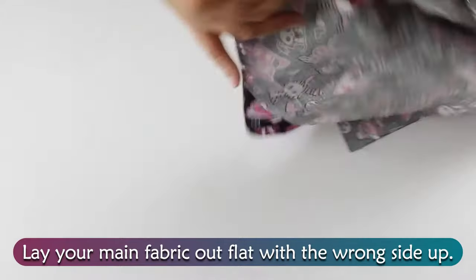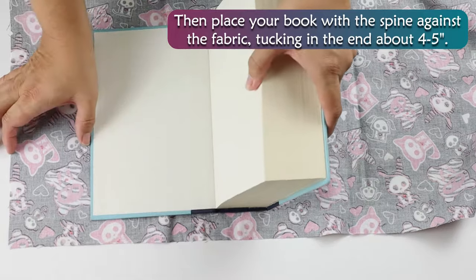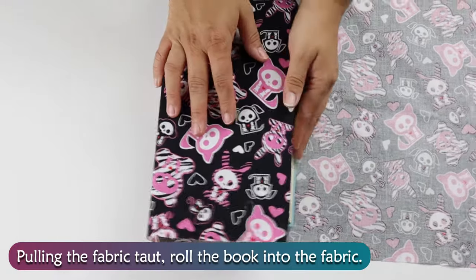Lay your main fabric out flat with the wrong side up. Then place your book with the spine against the fabric, tucking in the end about 4 to 5 inches. Pulling the fabric taut, roll the book into the fabric.